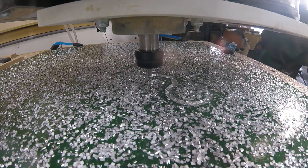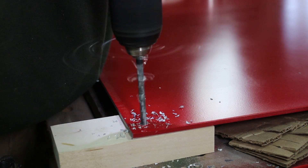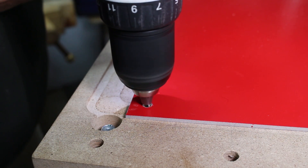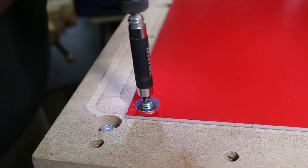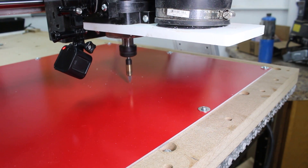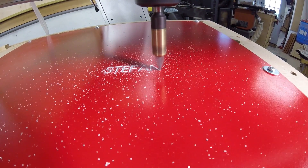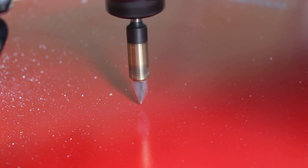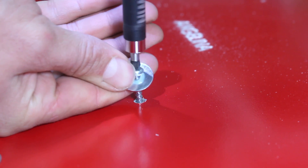I was getting a little chatter with the double sided tape and clamp, so I decided to use mechanical fasteners to get a more rigid setup. I drilled each corner and the midpoint of the aluminum sheet, then pre-drilled the spoil board to prevent mushrooming and drove a screw. When the engraving was complete I used the V-bit to mark the point where I needed to pre-drill and secure another screw. I positioned the bit in between the snowflakes so I would not risk damaging the bit. This provided a much more rigid setup and the chatter discontinued.